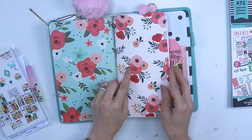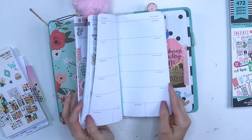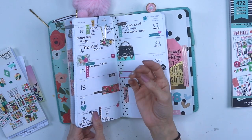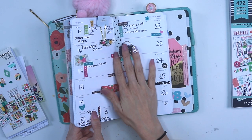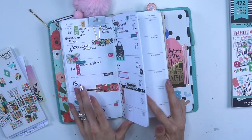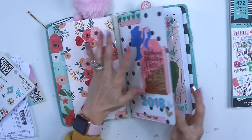The next one has the same flowers but is a different size. It's from Webster's Pages and has a calendar monthly layout and a weekly layout. I'm trying to get used to this horizontal layout since I normally like vertical layouts, but it works great for me. This is for my personal stuff — things I have to do that month and then on a weekly basis.